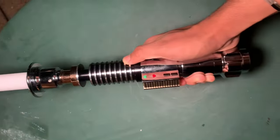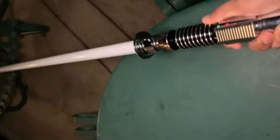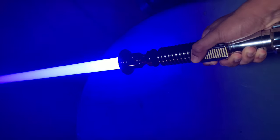Just want to show the hilt real quick to see how big it is when you hold it — not even that big, to be honest. It's shiny, and I like how you can turn it on without even pressing a button. There you go, that's cool. All right, now let's start with the tutorials.